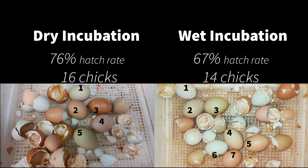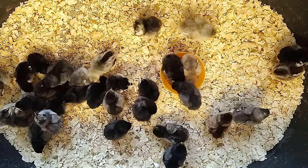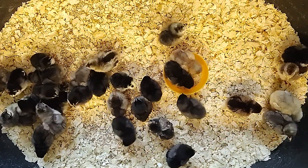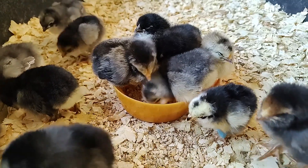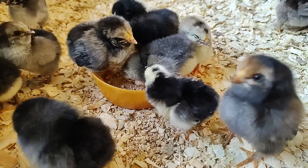The dry incubation had a better hatch rate of 76% compared with the wet incubation hatch rate of 67%. Out of the 21 eggs set in each incubator, 16 hatched from the dry incubation method and 14 hatched from the wet incubation method. We were very happy with our fresh batch of 30 new chicks! The best outcome of all is that there were no chicks with spraggle leg from the dry incubation, while one chick from the wet incubation had spraggle leg.